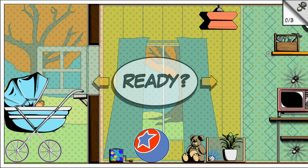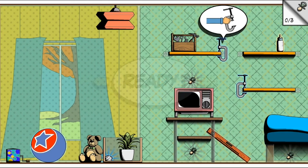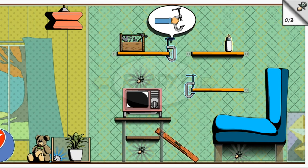Let's see what kind of objects we have here. Oh, there's a ton of things here — this is going to be interesting!